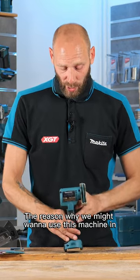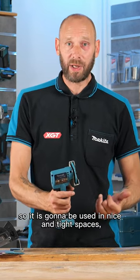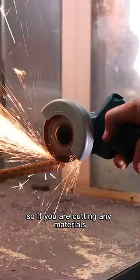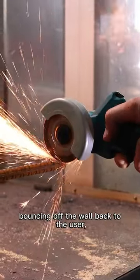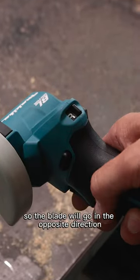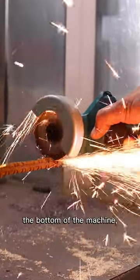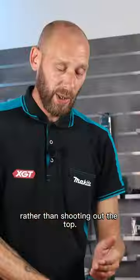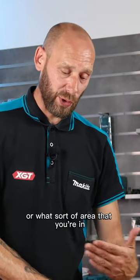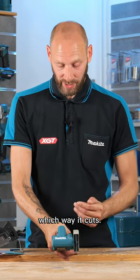The reason why we might want to use this machine in forwards and backwards is because it is a compact machine, so it is going to be used in nice and tight spaces. So if you are cutting any materials and the sparks are shooting out the front bouncing off the wall back to the user, we can switch it into reverse so the blade will go in the opposite direction and make the sparks come out the bottom of the machine rather than shooting out the top. So it's more there just for preference on which way you're going to cut the material or what sort of area you're in, and it can accommodate by changing which way it cuts.